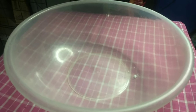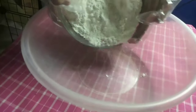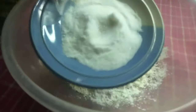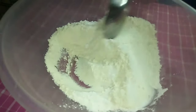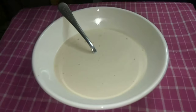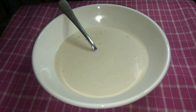Combine the dry ingredients in a large bowl. Add all the wet ingredients in a separate bowl.